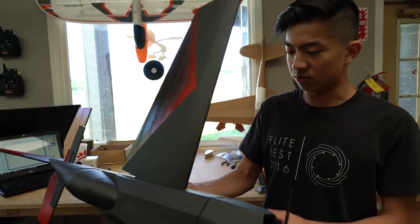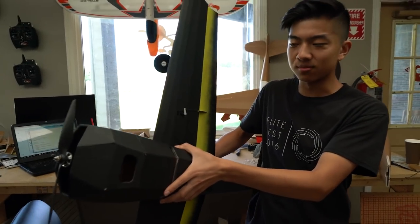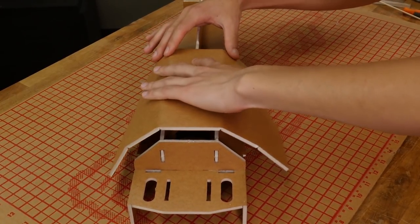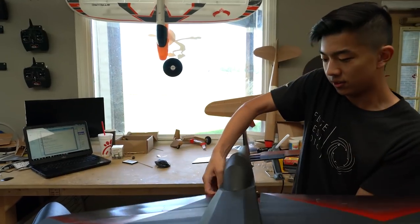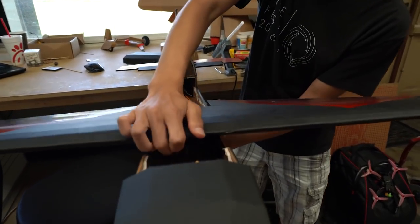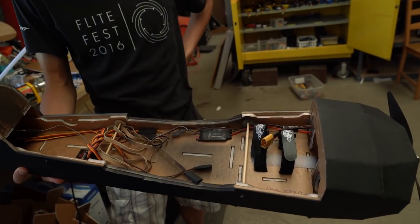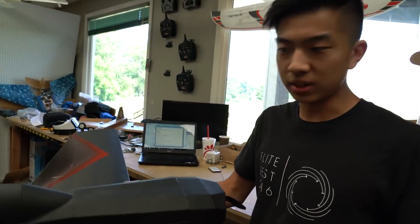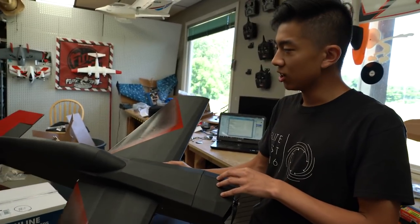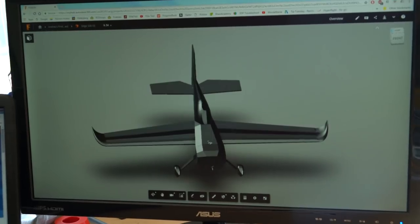One of the challenges I came across while building this thing was just how to get all these curves and get them basically the same every time, so that it was a repeatable and fairly simple build process. You can see there is kind of an internal structure inside — you actually build the inside first and then build the shell around it. Normally we design our planes in 2D CAD on the computer, but this wasn't really feasible to make in 2D, so I actually had to model this in 3D and make a full 3D model of the plane.